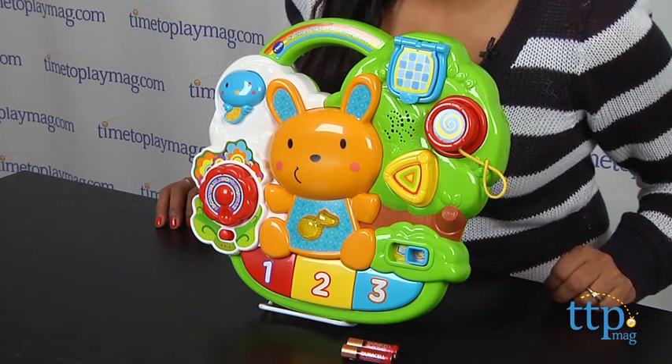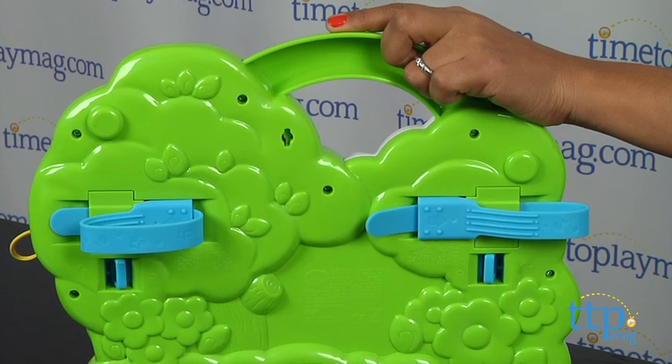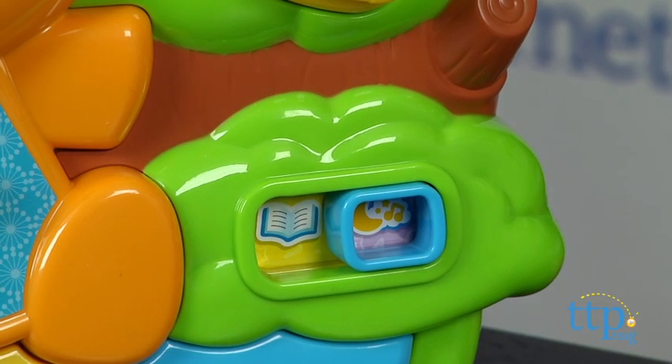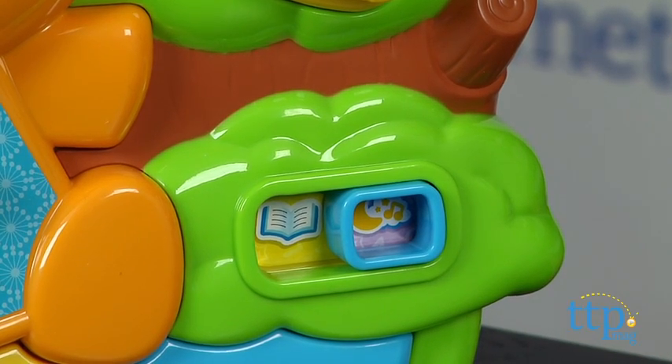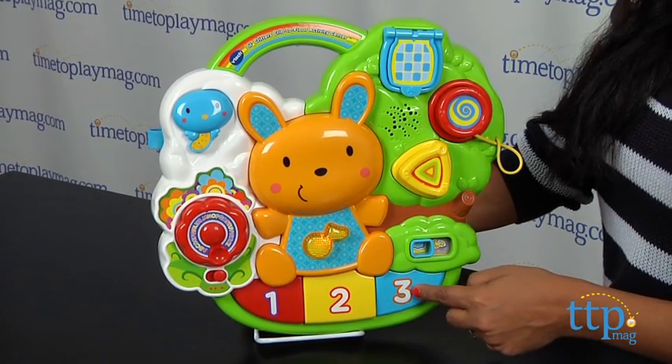This musical light-up activity center can attach to any standard crib rail and be used for floor play as well. With over 25 songs and melodies, this playful activity center has a lot of surprises for your little one. There are two modes of play.